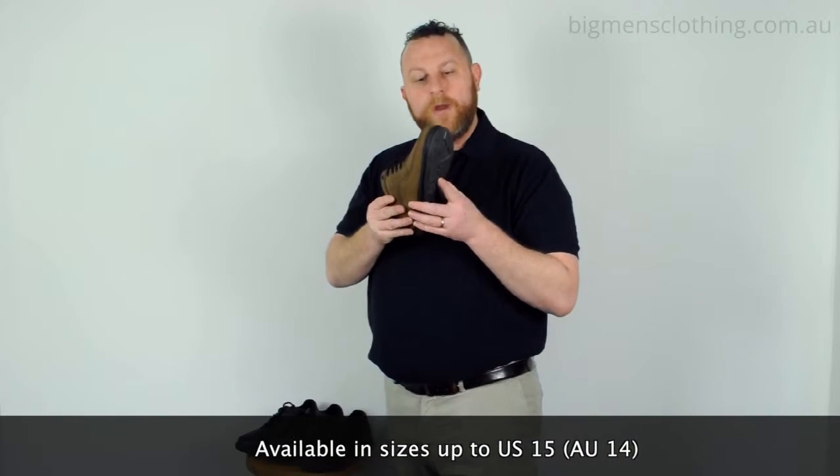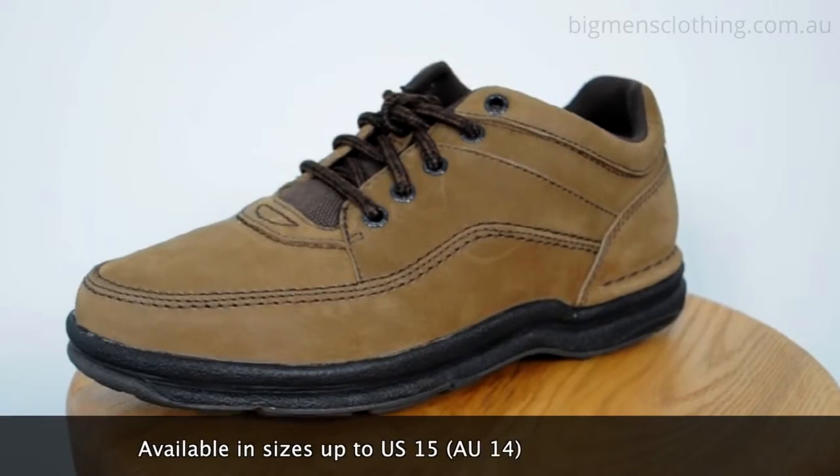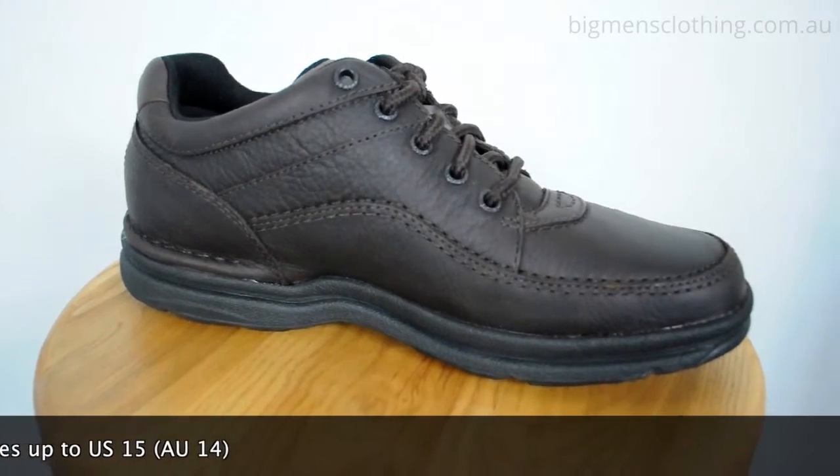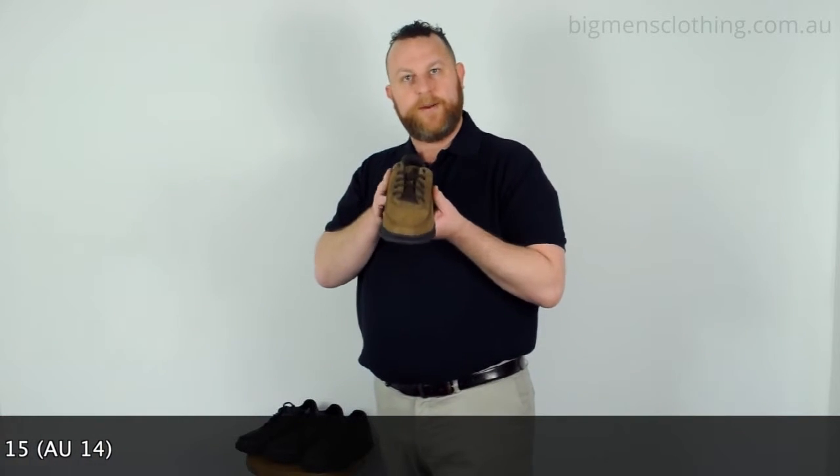I would recommend wearing this shoe in a casual to a smart casual environment. It would look great with cotton trousers and a polo, but could also be worn fantastically with jeans and a t-shirt. Great addition to any man's wardrobe.